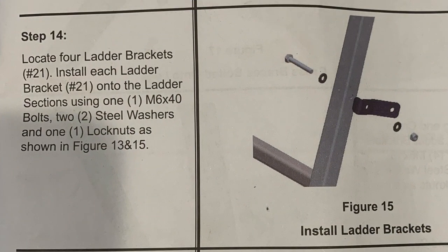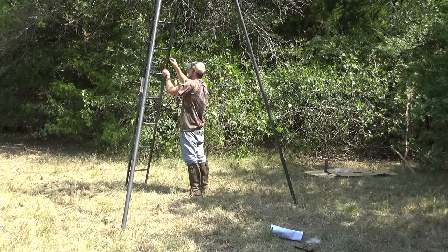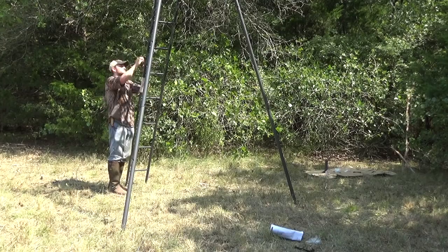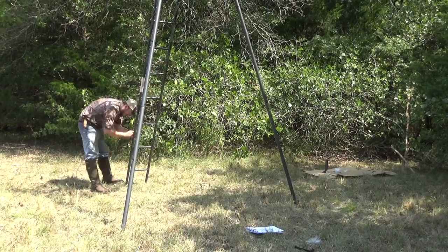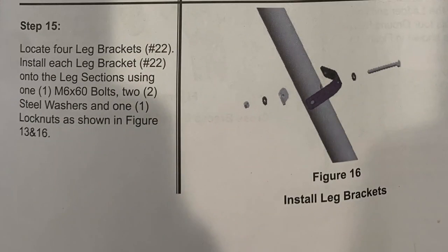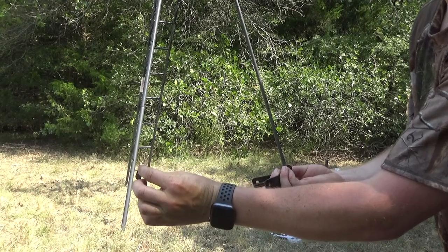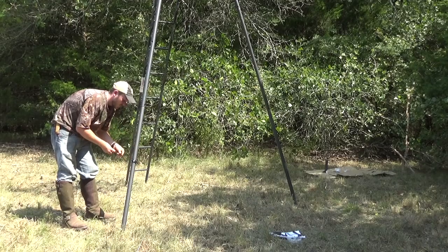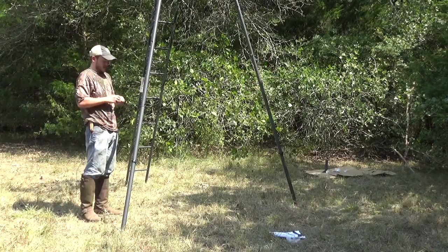Step 14 is the ladder brackets — they go on the outside of the ladder, actually facing in. There are four of these ladder brackets. In this step you really don't want to tighten it down yet, because when you start putting the cross bracing in you want to make sure it's good. Step 15 is doing the same thing with the leg brackets. Your bracket faces inward, with your pole on one side and the bracket on the other, then your washer and nut. I'm going to tighten them down a little bit, but not all the way, so there's a little bit of play.